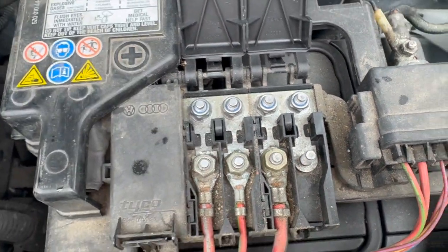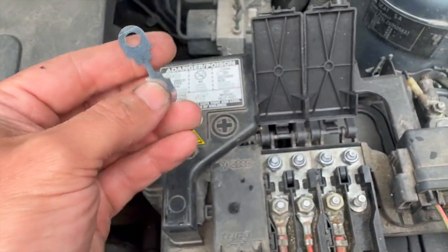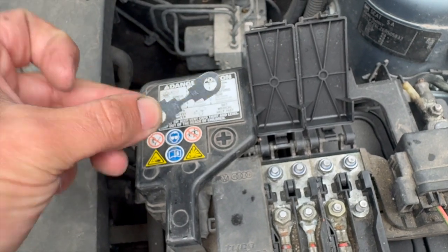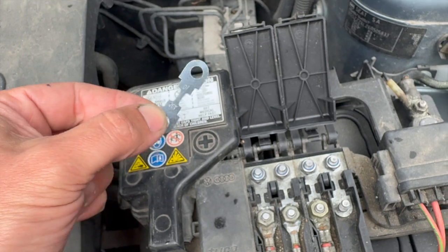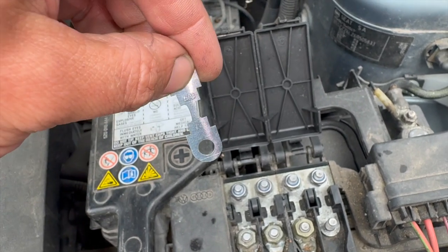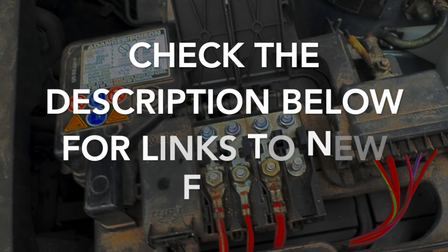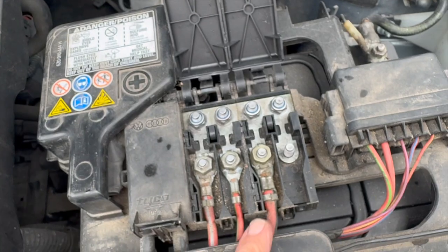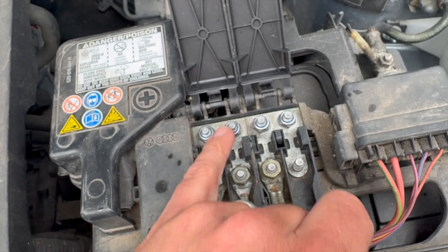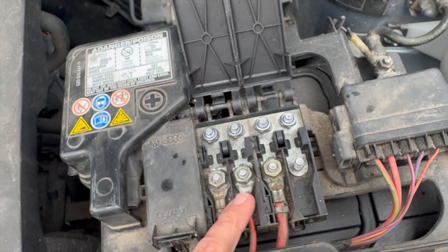So it's just a case of replacing this fuse. I've got a new fuse here — you can get these aftermarket, this one's actually from Volkswagen, but I'll put a link to where you can get these from as well. Obviously they come in some different sizes, you can just read the size on them. Just going to get that swapped over — a couple of 10mm bolts, just undo the two 10mms and you can get that out.